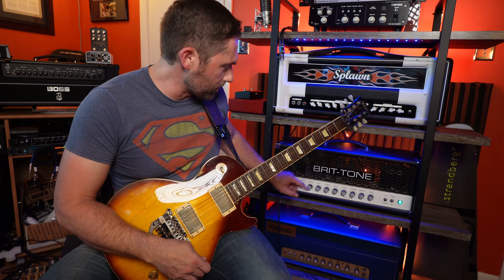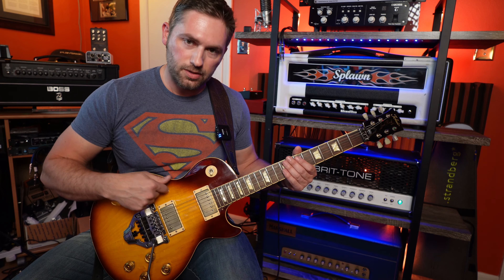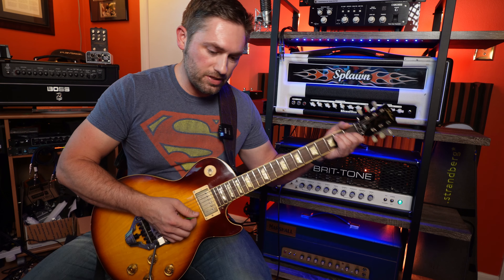Signal path: Brittone SLO Plus, Tokai LS150 with the Brian Kanahek Sheptone PAF pickups going to the Splawn 412. Guitar is going straight into the amp, nothing in the loop, just as raw as it gets. It's got the 421 and 57 on a scumbag speaker in the Splawn cabinet. This is just clean stuff.